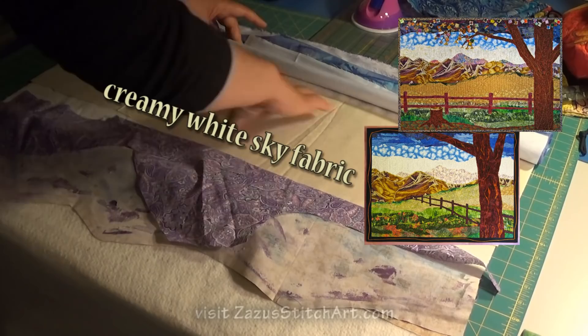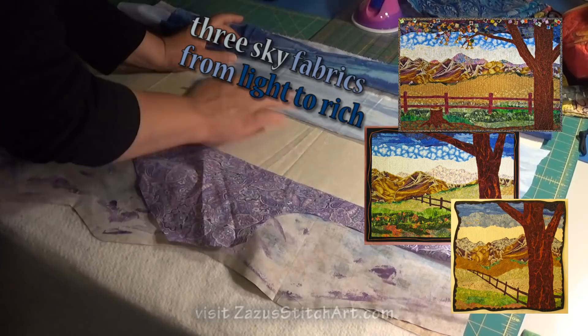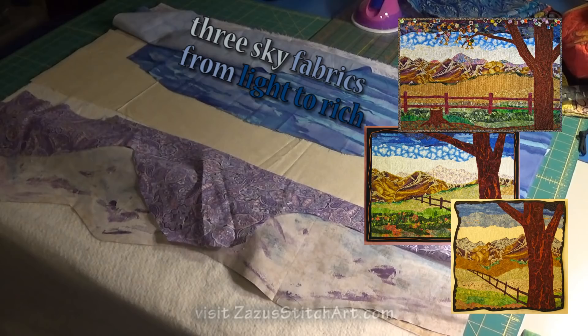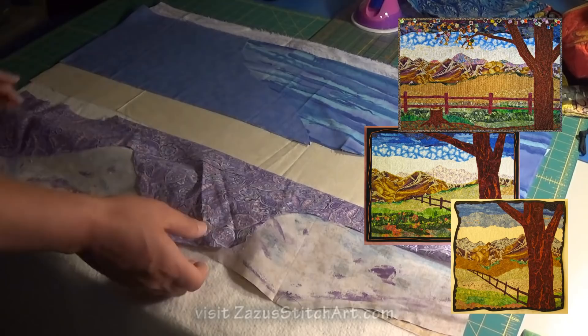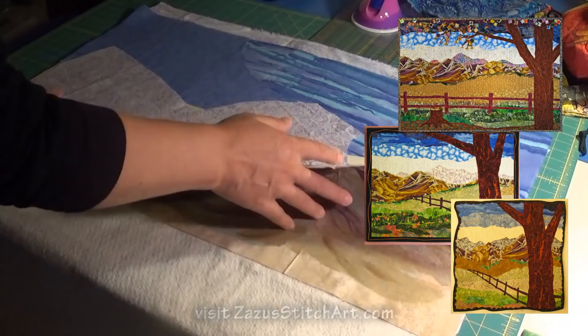I've also planted a layer of a fairly wide band of cream-colored sparkly fabric. I like to have a band of white behind the mountains. Then I've planted this scrap of light blue sky fabric, and then a big piece of this sort of batik fabric, and then this is just a little silver polka dot. I've done this a lot and you'll want to experiment with the fabrics you have.